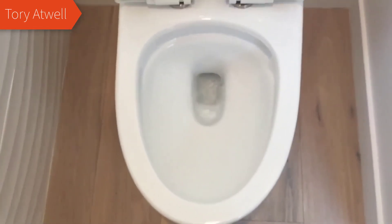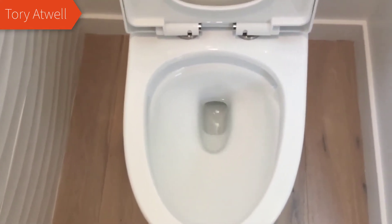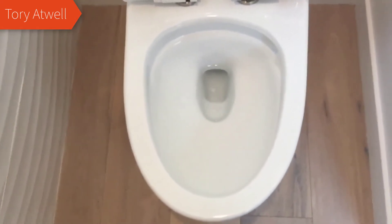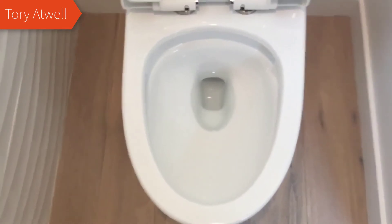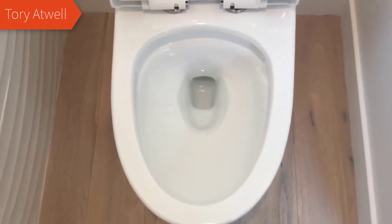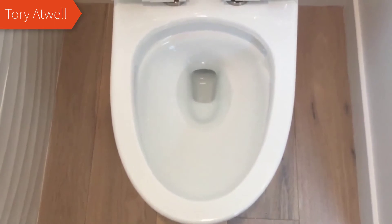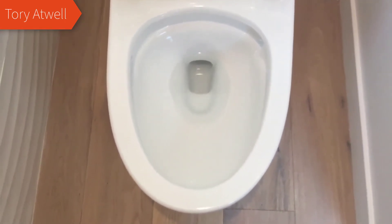I'll tell you right off the bat, if you're looking for a very modern, stylish looking toilet for the money, there's not a better one out there than this one. I'm extremely happy with it. It works exceptionally well and it just looks really good. It really does kind of just make your bathroom look modern — it's kind of the centerpiece. If you have an older style toilet and you replace it with this one, it looks like you've just updated the entire room 20 years.